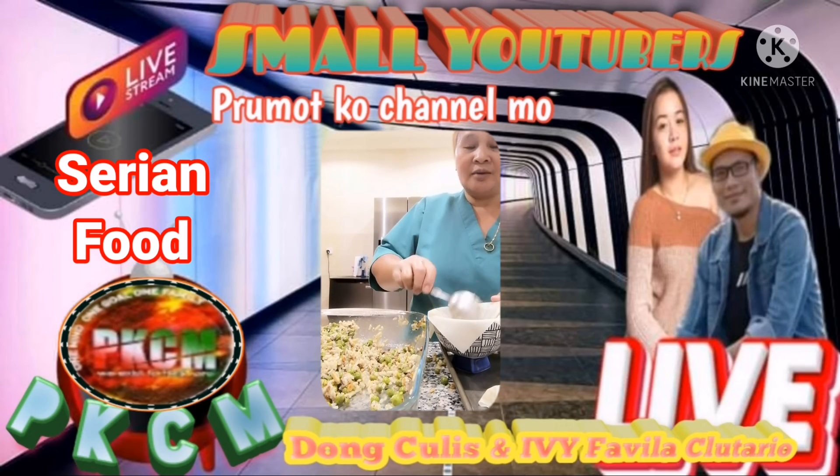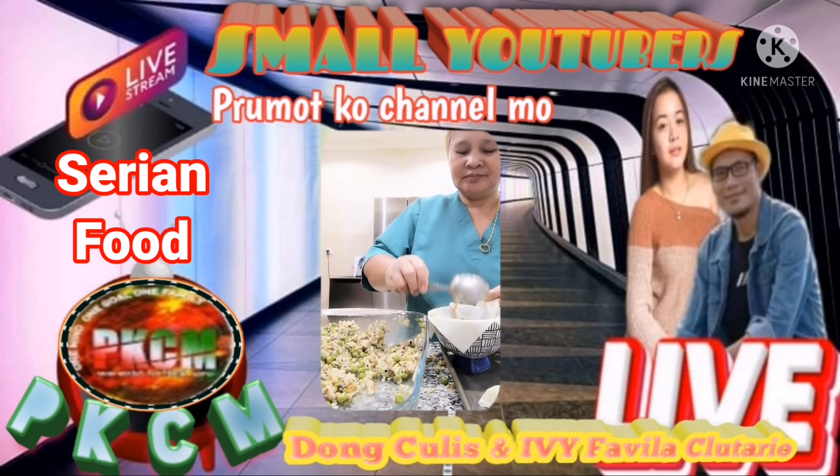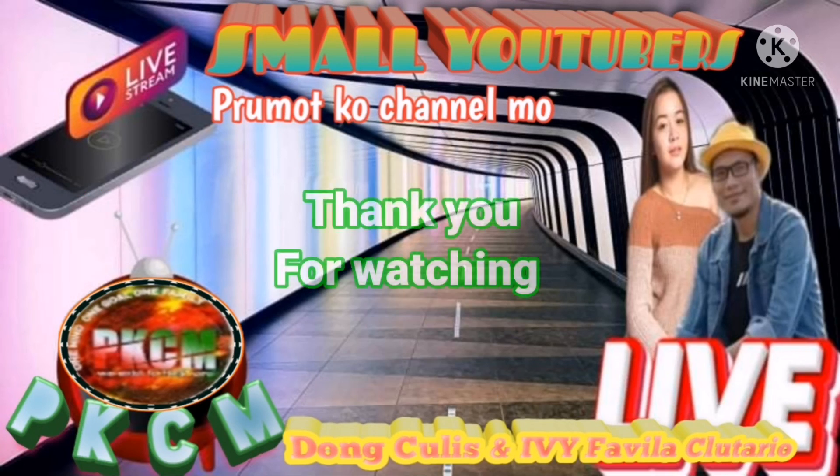Yun ang amo ko. It's my madam. Ito ay linuto ng amo ko. Let's go. Credito — we best practices ito.